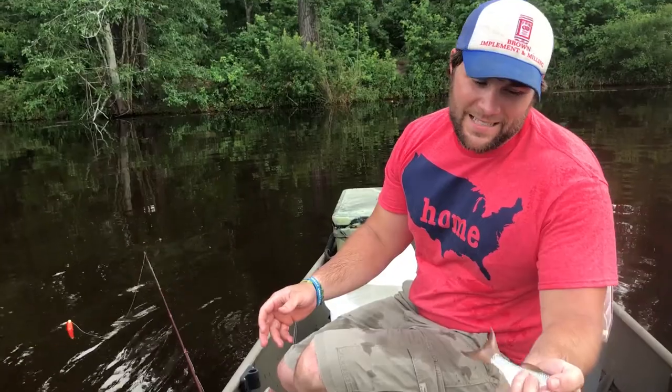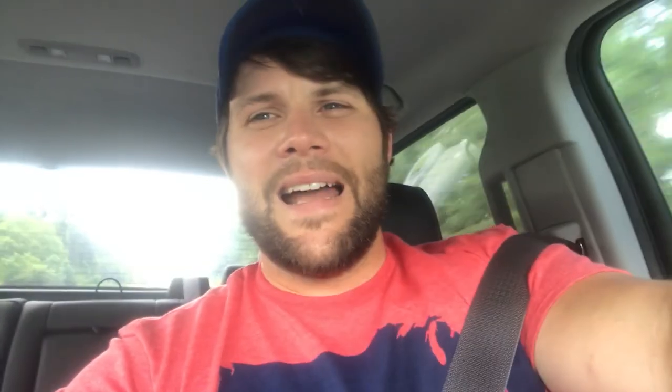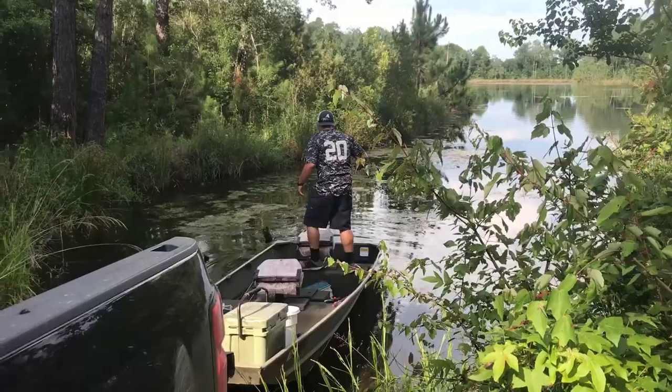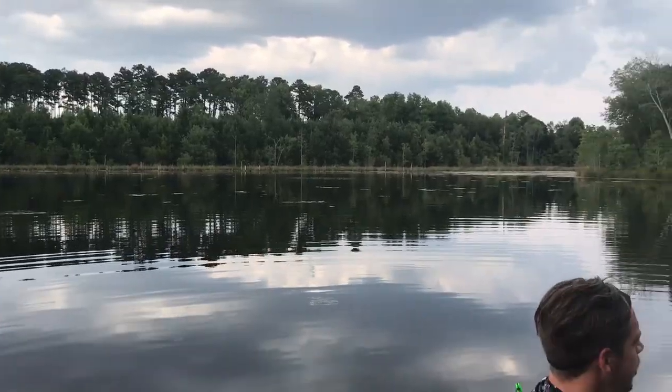I got about 10 to 12-inch shiners that I'm going to be trolling behind the boat. It's one of my favorite ways of fishing — usually I can catch a big fish that way when I can't catch them any other way. Right now my truck says 98 degrees, so we're going to wait until the last couple hours before dark. I got a buddy who's going to be meeting me up. I'm going to put the camera on him when we get there and get behind the camera myself. Hopefully we'll catch some big fish today.